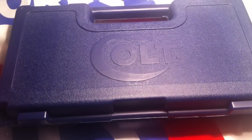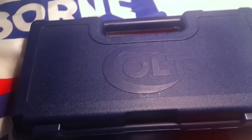Hello YouTube, this is 6969 here with another quick overview. This time, as you can see, it's going to be on a Colt.